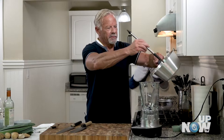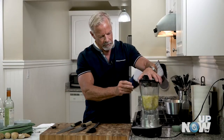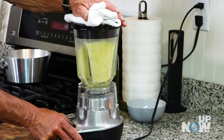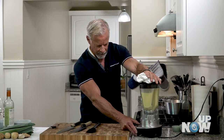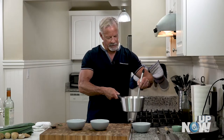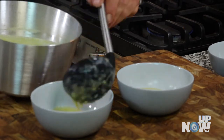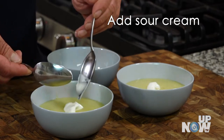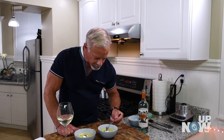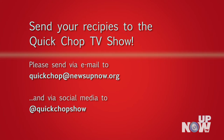We've got our blender set up. We're going to put our mixture in there and just going to pulse it a few times, get it started. That's just going to go back in the saucepan. Looks ready, so I'm just going to put that in the bowl and ladle it in. Okay, so here we go. And we'll see you next week.